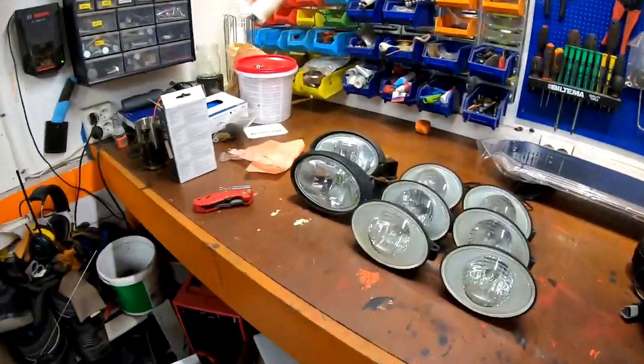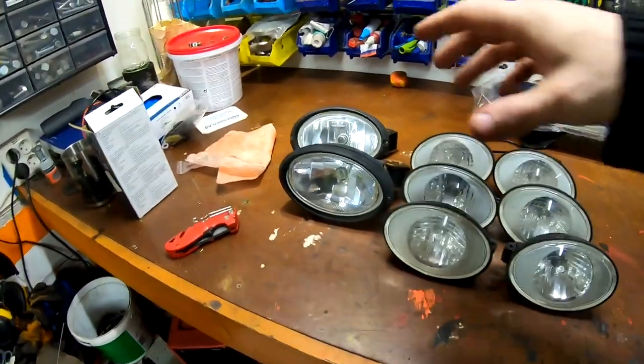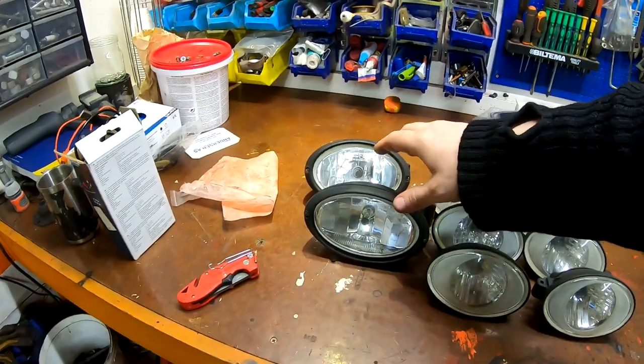Here it is. So this is what I took off. The six lamps here are the work lights, and these two are the low beams that are going back on.